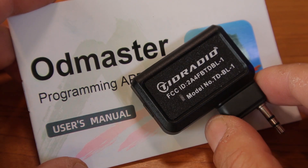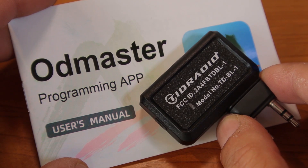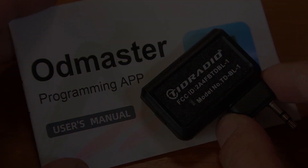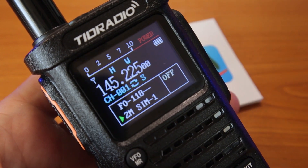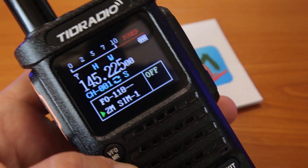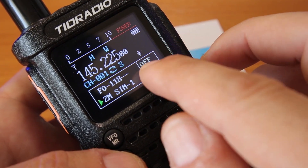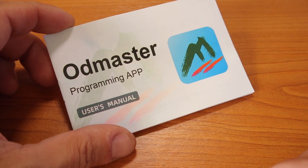That is when the OD Master app and the TID Radio Bluetooth dongle come in handy, because you get to program your radio on the spot using your phone. The TDH8 model I have from TID Radio has built-in Bluetooth — if I click this BL button, you can see the little icon on the screen showing Bluetooth is on.